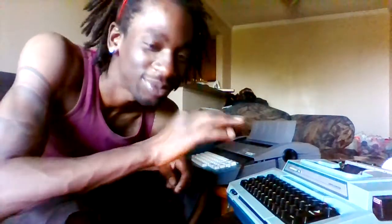I bought two typewriters — one of them works and one doesn't. I'm gonna show y'all a little something something on the one that works. Watch, I'll turn it on first.